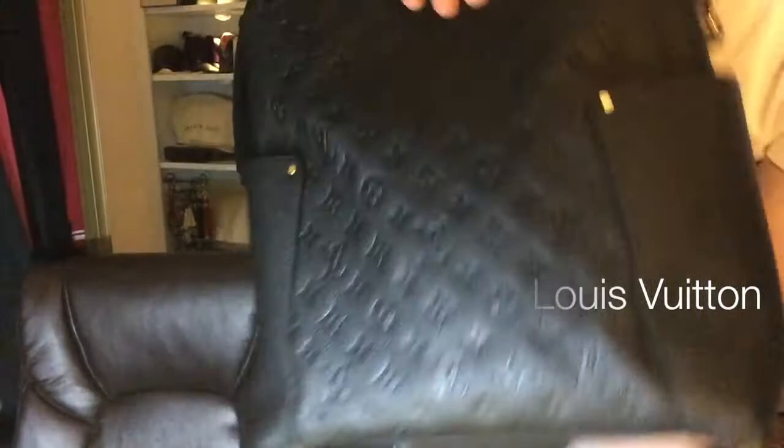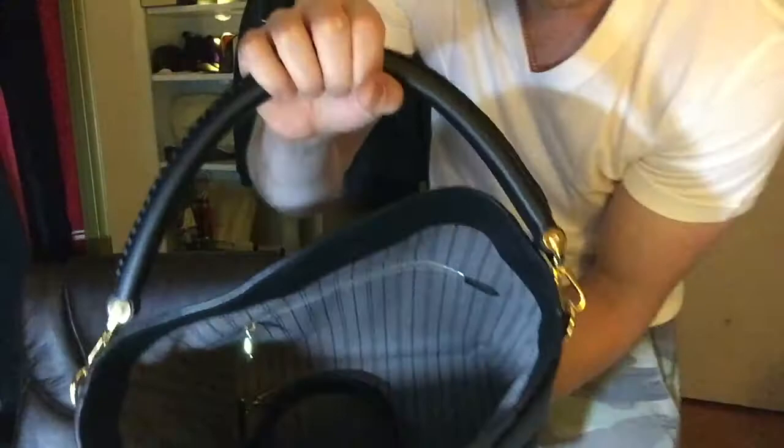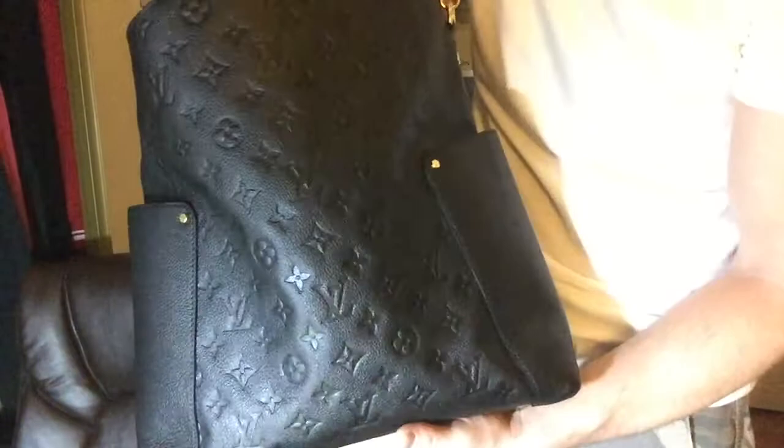The lighting in here sucks, but I guess it's a cross — it's like a hobo bag. The interior's got the zipper in there. Yeah, she loves this bag. It's got two pockets right here, and there are no feet on this one, but yeah, this is a gorgeous bag.